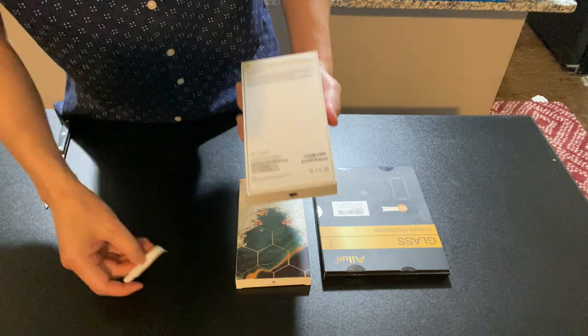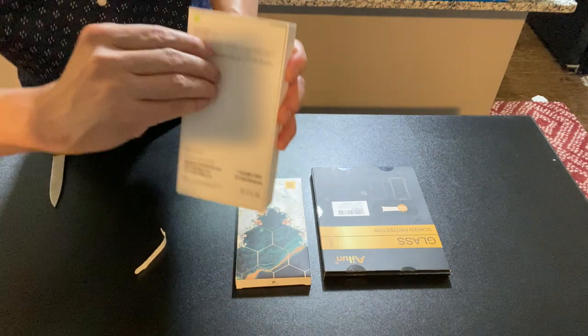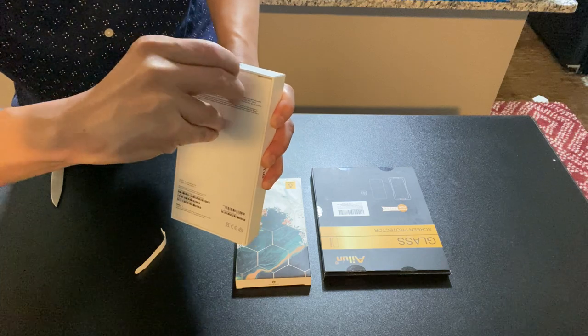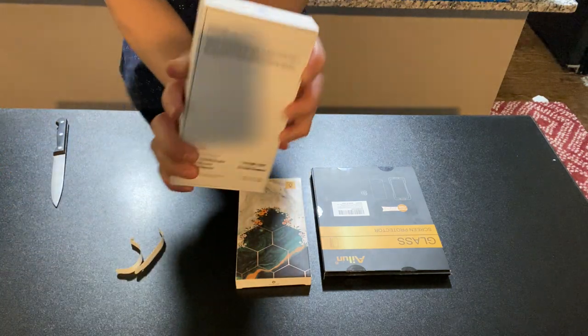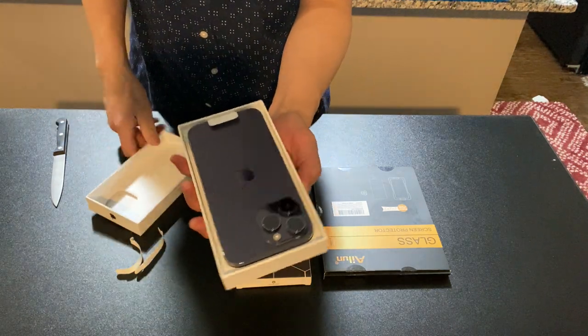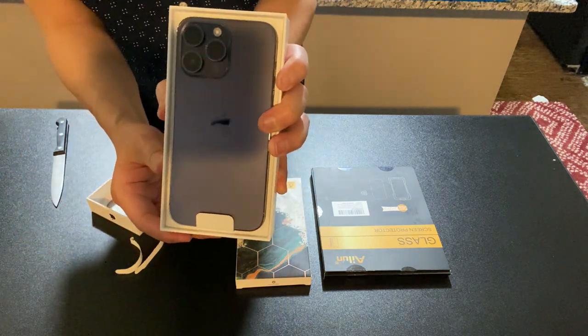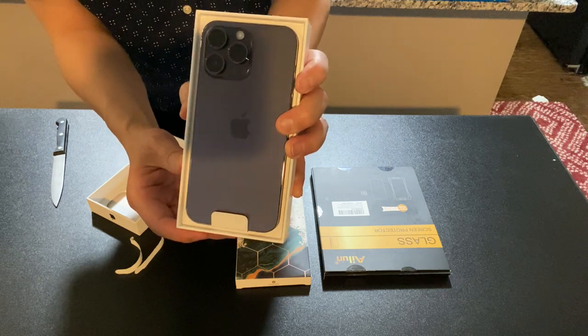Once you peel it off, it's going to have a hard time — you're unlikely to be able to return it. Peel it off right here. Get it out of the case. And there's your beautiful iPhone 14 Max.